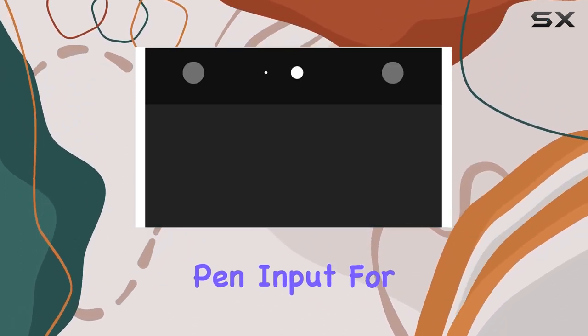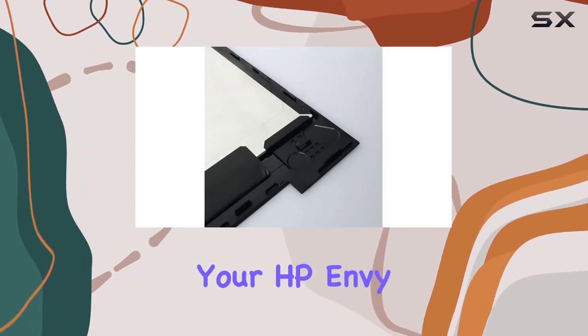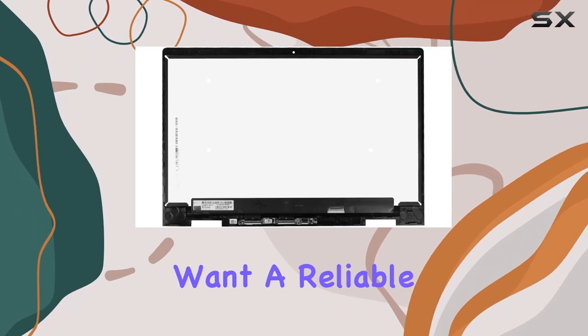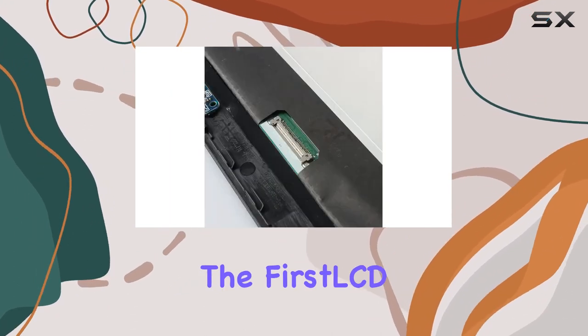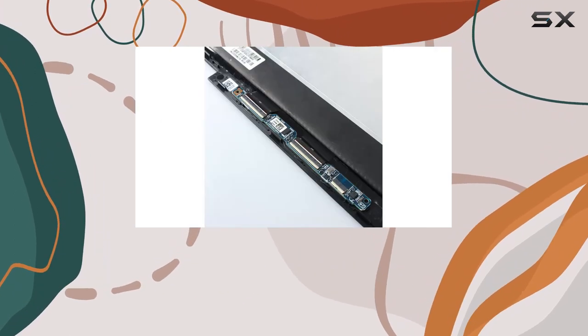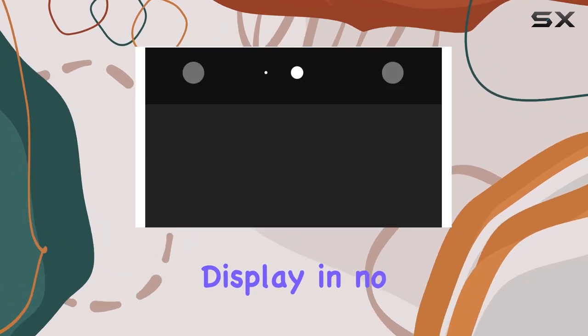The 15.6-inch screen provides an immersive viewing experience, and I appreciate that it supports pen input for added versatility. Overall, if you need to breathe new life into your HP Envy x360 15 mbp or 15 mbq and want a reliable touchscreen replacement, the First LCD option is worth considering. Just make sure it's compatible with your specific model and you'll be enjoying a vibrant, responsive display in no time.